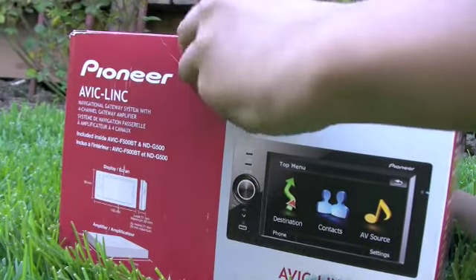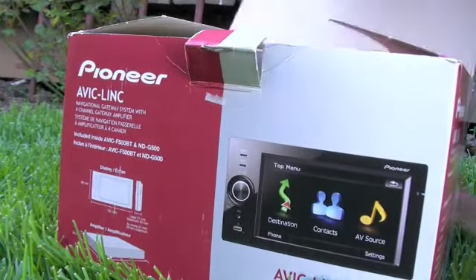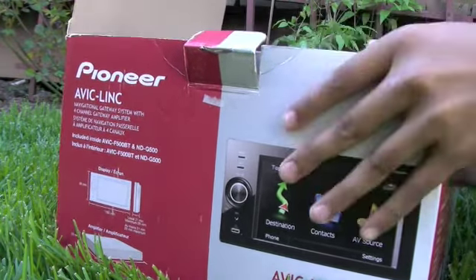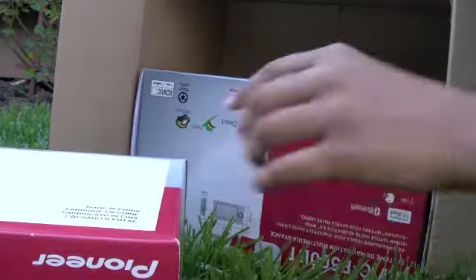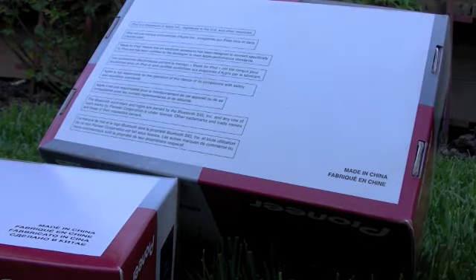It was already opened, but this is still the unboxing. It comes with two boxes here. You can just slide one of them out, and the other one — and that's done with the outer box.